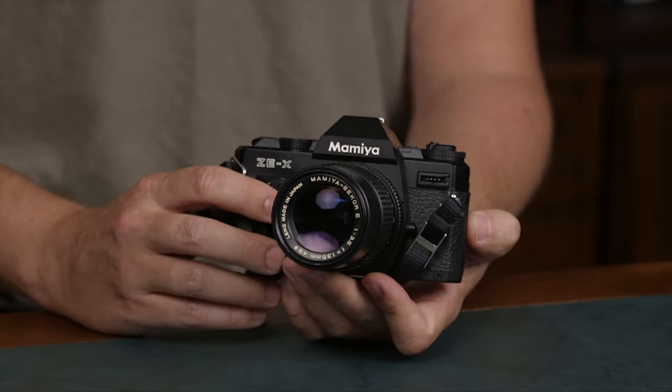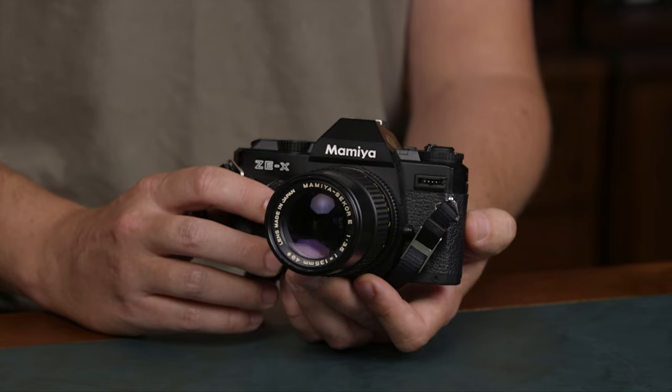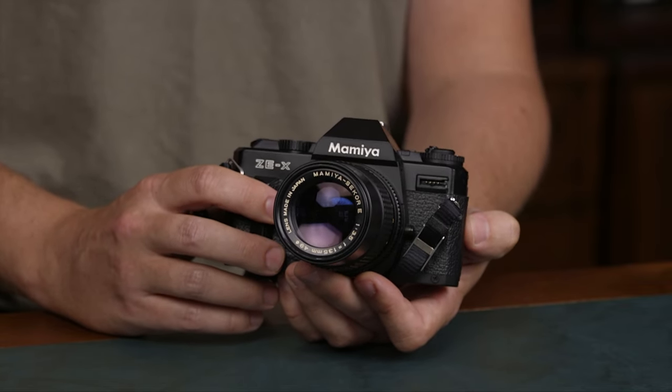The Mamiya Z system is a great option if you're trying to get into 35mm film photography because it's a very affordable system.